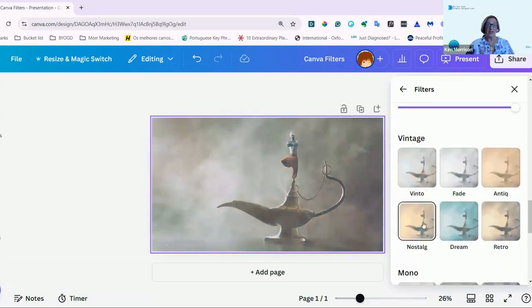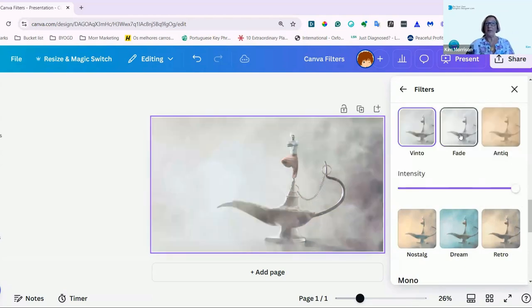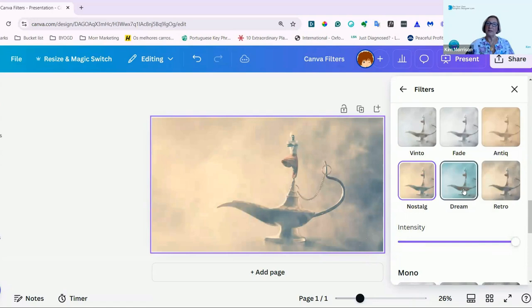And then you have Vintage — as I said, you have so many options to choose from. Vintu, Fade, Antique, Nostalgia, Dream, and Retro.